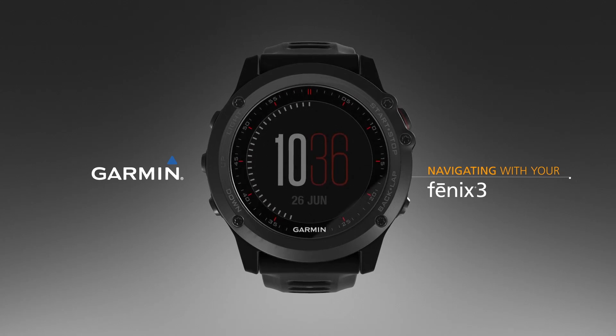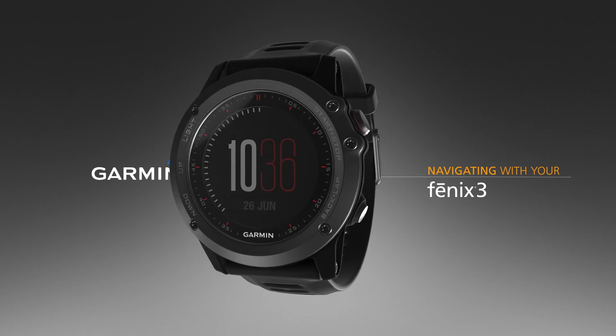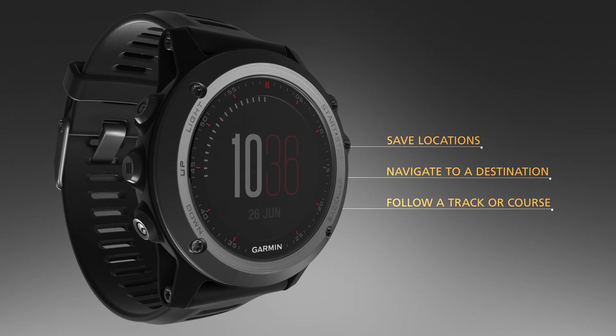In this video, we will show you how to use the remarkable navigation features included in the Fenix 3 Watch. You can use your device to save locations, navigate to a destination, or follow a track or course.